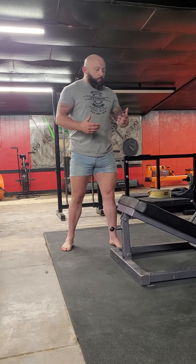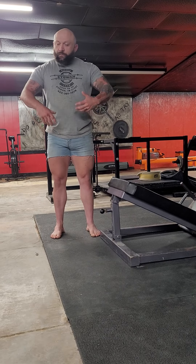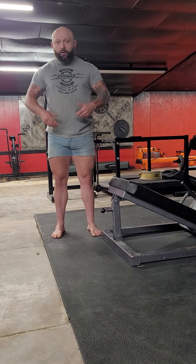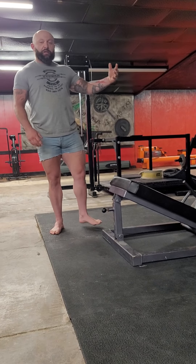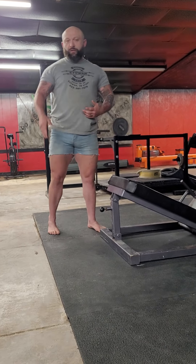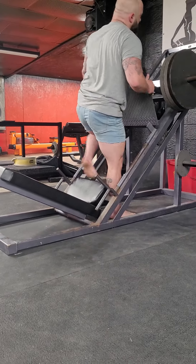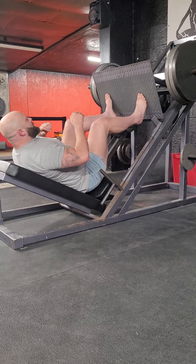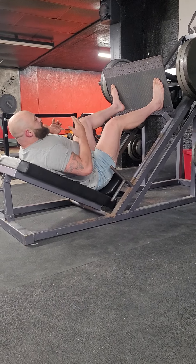We still want to treat this like it is a barbell compound type of movement. So when we start this movement, it starts at the feet, glutes, belly, lats, head — and then you get to move. Those are the same exact cues that we use on a squat or even the deadlift.